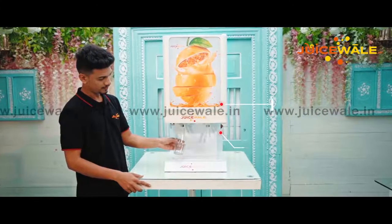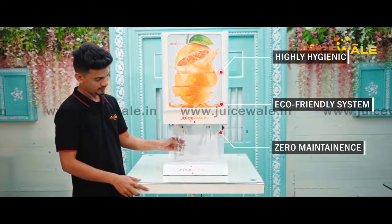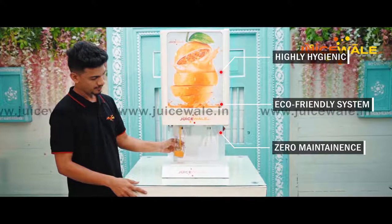Use of this technology makes our product highly hygienic and the machine-cleaning process really easy. Due to this kind of design, there is no maintenance required.